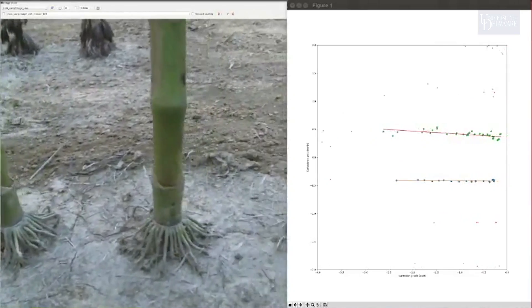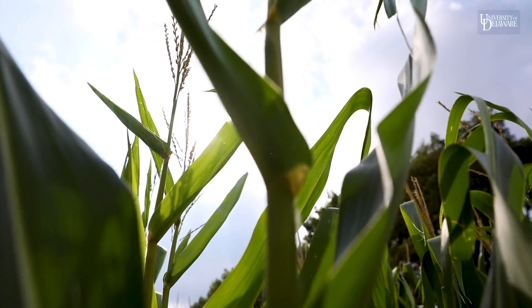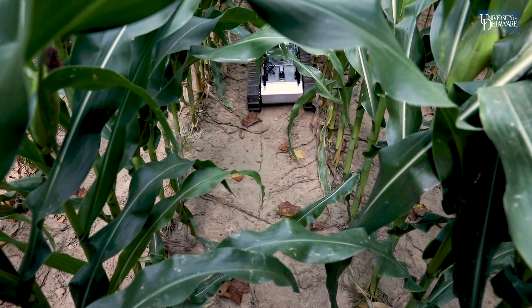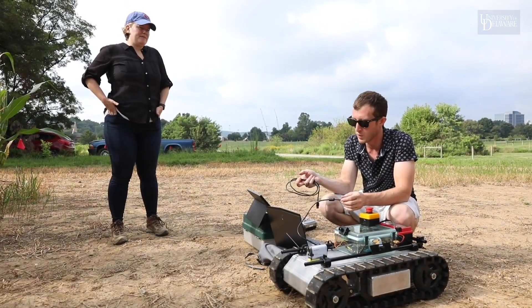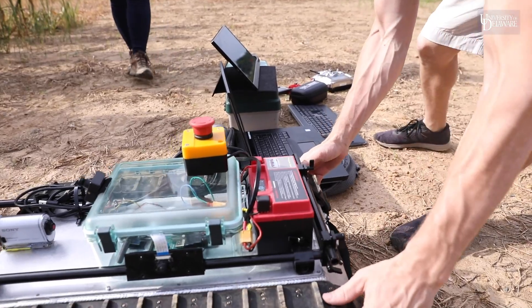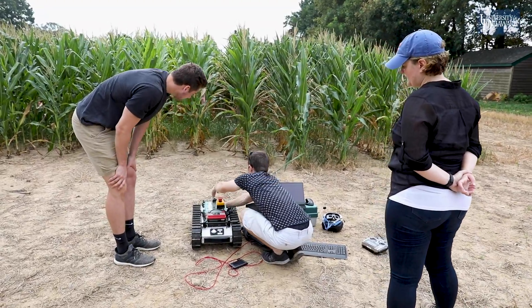For me, it's always been about trying to figure out how to solve a problem. If we need to capture images of root systems in the field, what is the most efficient way to do that? And the answer is robotics. I'm not an expert in robotics by any means, and I definitely leverage the expertise of colleagues here at UD.